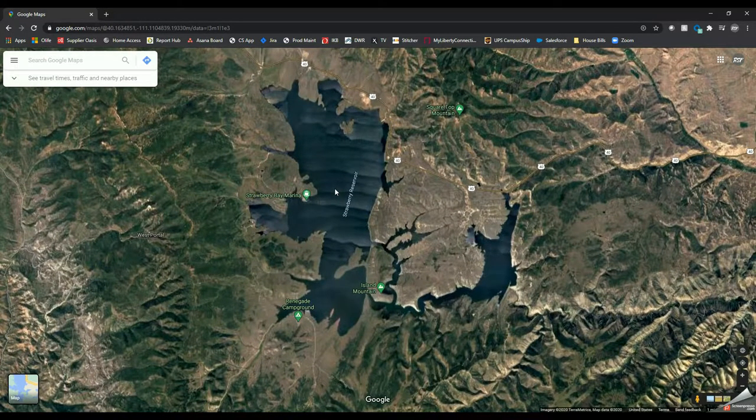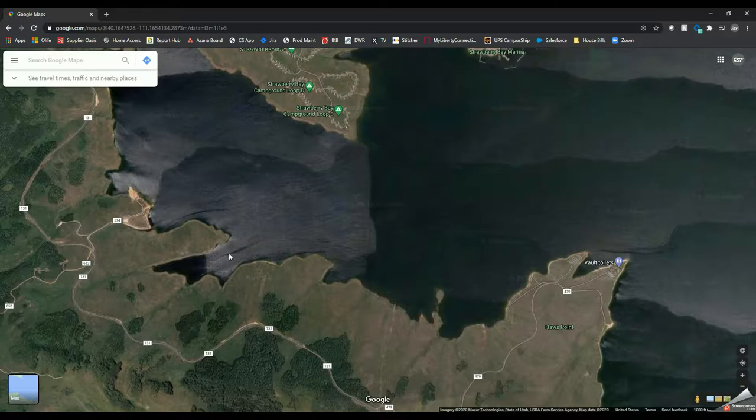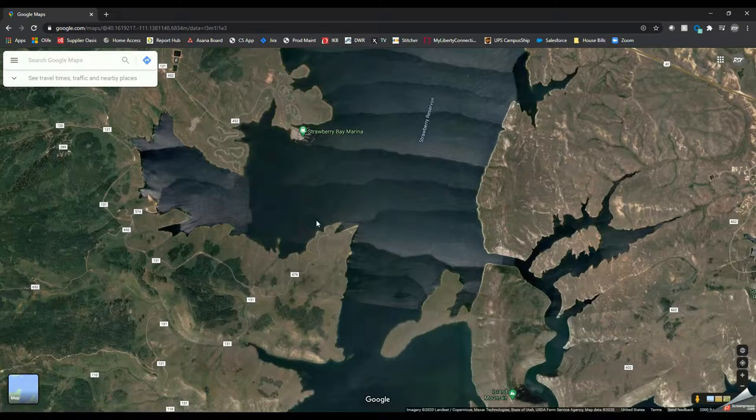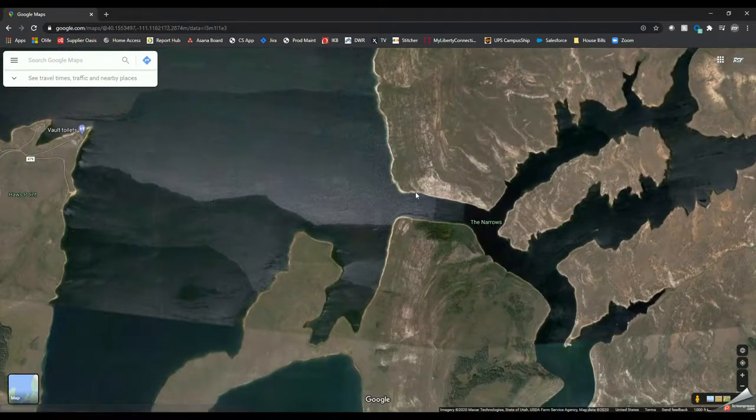I wanted to show you guys some of the areas that I like to fish on Strawberry. Starting up here at the Strawberry marina, if you shoot straight down to this bay off of this point, there's some deep water in here. If you fish just on the line between where it's dropping down, just throwing your tubes, you will definitely catch some fish. Once that slows down, I'll typically run over to Haw's Point — that's actually one of the areas where I catch some of my bigger fish.